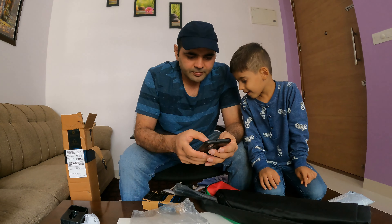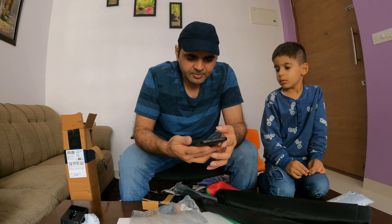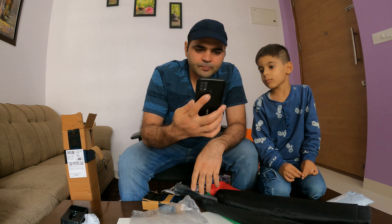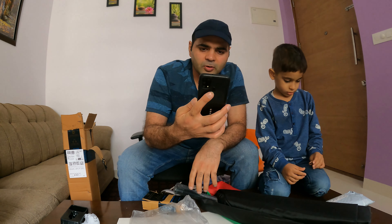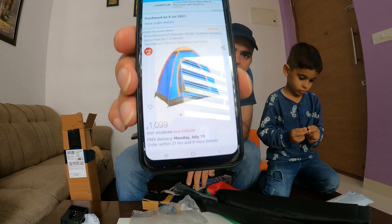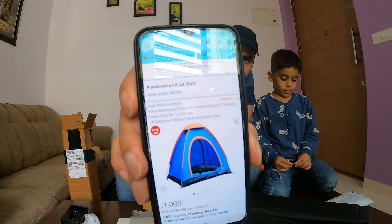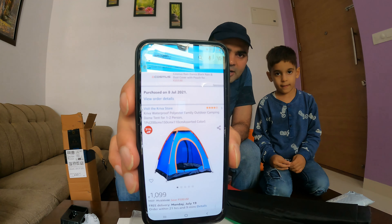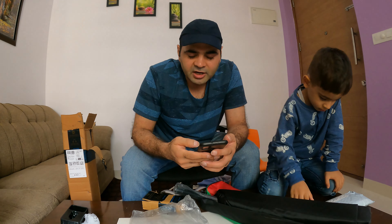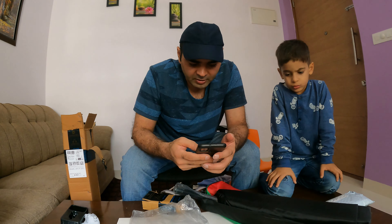If we talk about the model and details, the model is made from Kitiva Waterproof Polyester, Family Outdoor Camping. The price is ₹1099. We didn't order this one — we already had it. When we go camping, we would need to take this tent.